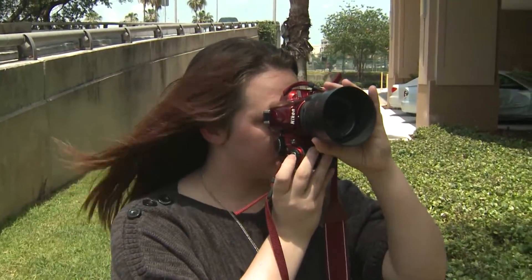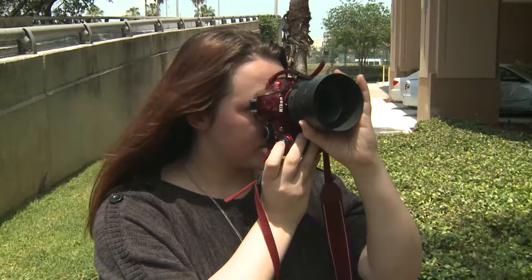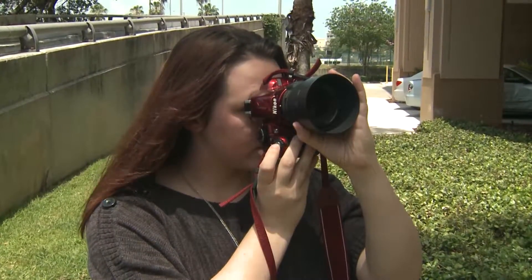The procedure worked well for Haley. She couldn't pick up her camera past a certain angle because she would start feeling pain, but now Haley can zoom in on other things.